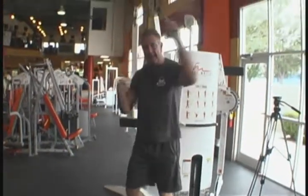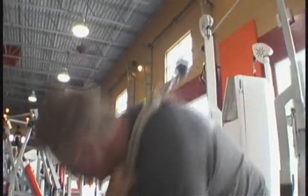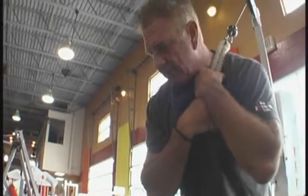Side one. Now, Sammy doesn't like these — he says it attracts too much attention in the gym. I really don't give a damn; I like the exercise. What I really love is everybody tries to walk in front of me while I'm doing them — I never understand. Side number two. Again, do not go all the way up because you release all the tension from your abs. You want to stay somewhat bent over to keep that tension throughout the exercise.